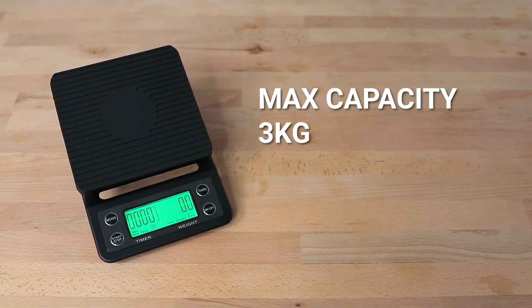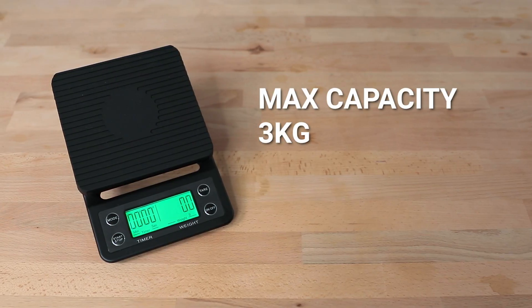The max capacity of the drip scale is a generous three kilograms. It will weigh in tenths of a gram increments starting from two grams upwards, and will continue to respond in 0.1 gram increments all the way up to three kilograms.